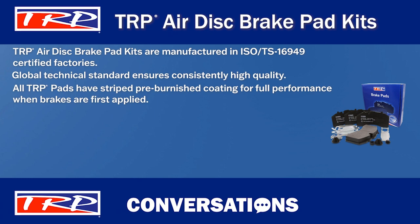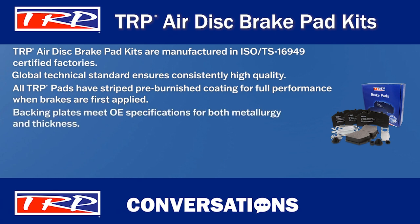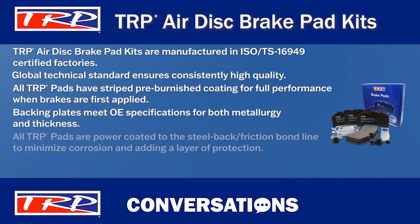That coating eliminates the need for a break-in period required by some brake pad manufacturers. TRP manufactures the backing plates of their Airdis pads to meet OE specifications for both metallurgy and thickness. Steel back stiffness is critical to maintaining steel to friction material attachment. Did you know that all TRP pads are powder coated to the bond line? This minimizes corrosion on the backing plate and adds another layer of protection to the steel back friction material bond line.